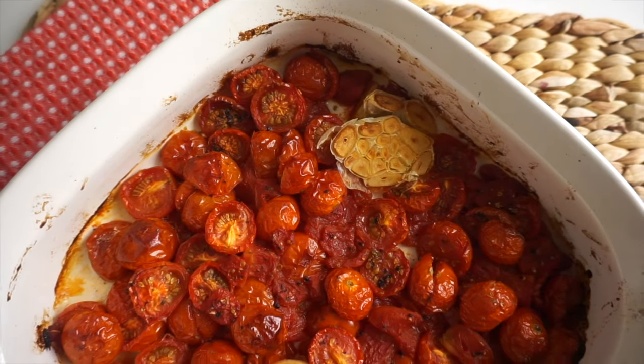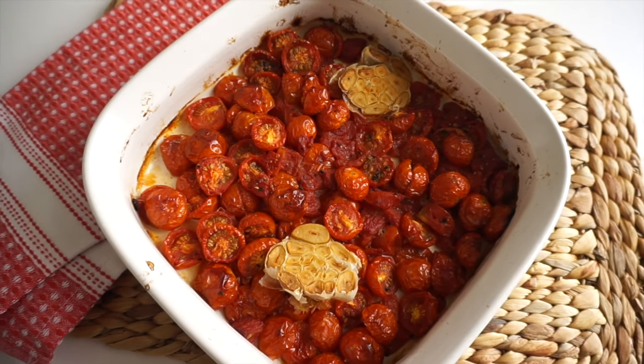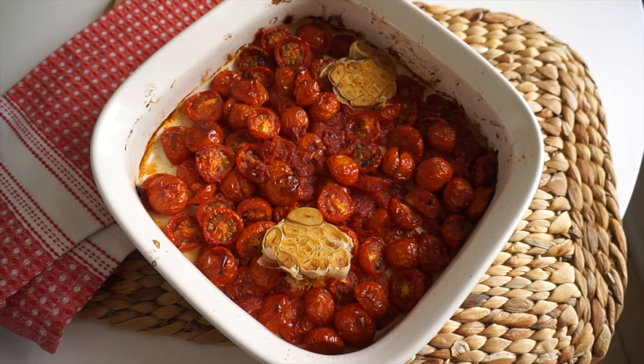The longer and slower you roast these, the better and more flavorful they're going to be. I did about an hour and a half at 350°F, but I'll have some modifications if you're short on time in the description box under this video.